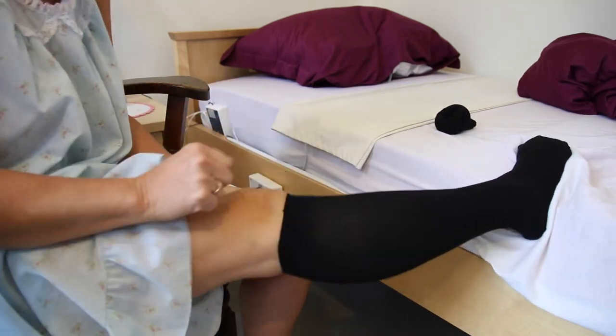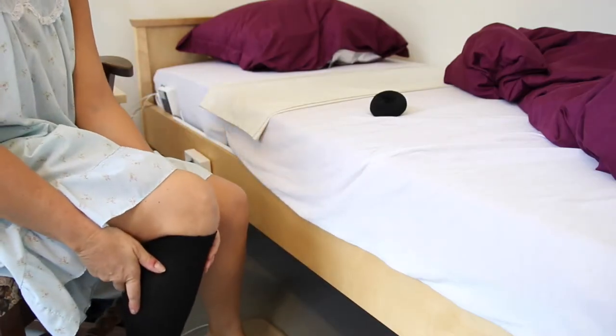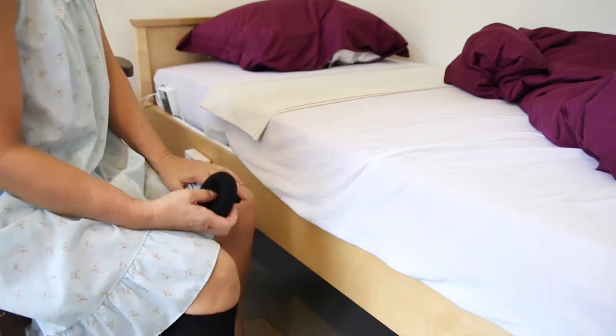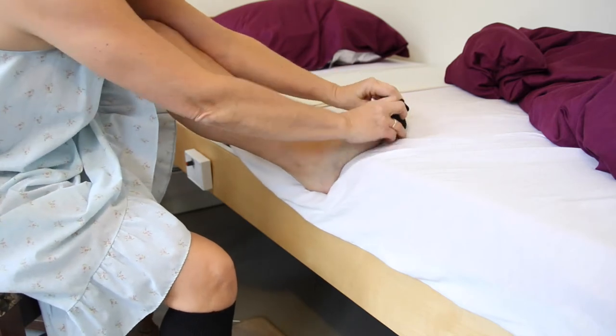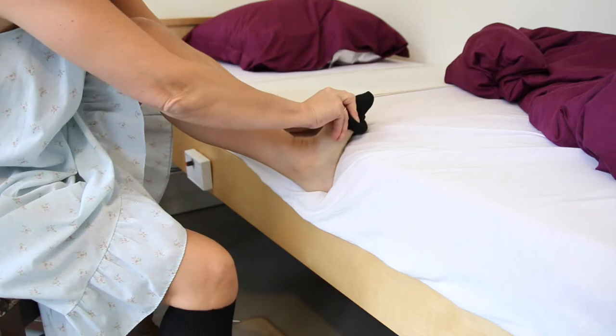Very good, that was quite easy, wasn't it? Now you can do the other foot the same. Put it on your foot, and then roll it up.